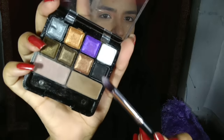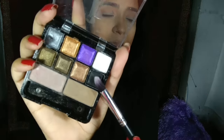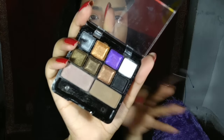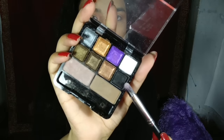For my outer corner, I'm taking this black color. Black color is one of my favorite colors. I love to put black eyeshadow in every look because it intensifies my look and makes it very glamorous. So I'm taking this color.